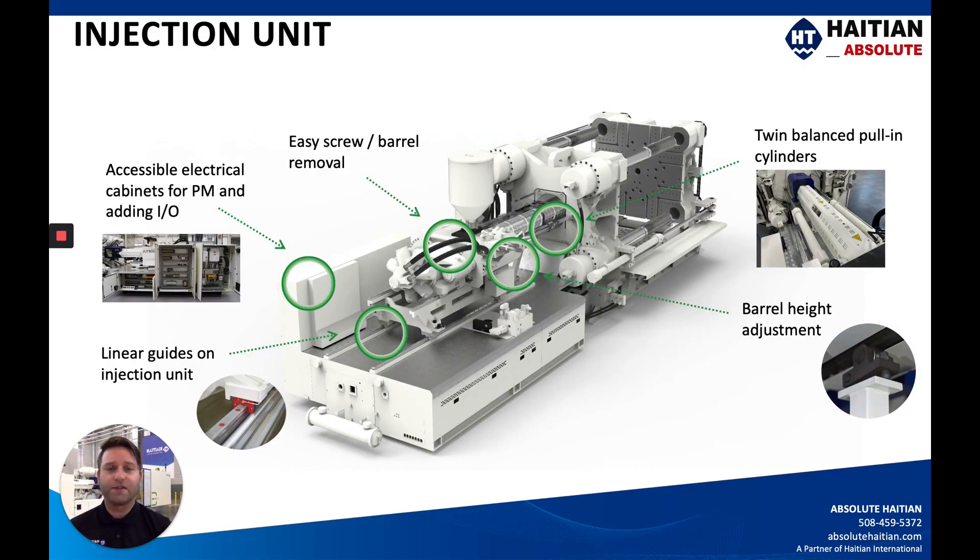The injection unit looks very similar to the Mars machine from the last video. These are photos of the machine right behind me, the JU7500, showing an overhead view of the twin balance pull-in cylinders. These control the carriage motion back and forth and are easy to disconnect without messy hydraulic disconnections — they bolt to the stationary platen and allow easy pivot motion for screw and barrel changes. The injection units rest on linear guide rails on top of the injection unit base, elevated off the actual base for easy cleaning and maintenance. The screw and barrel rests on the barrel height adjustment, which leans forward allowing more room for purgings to come down.